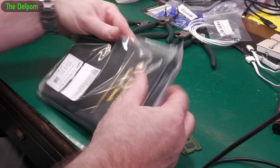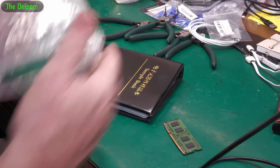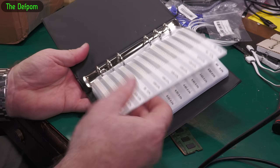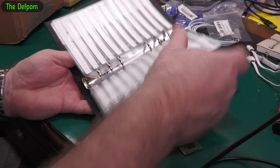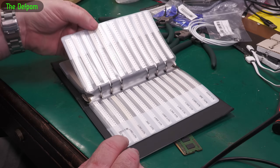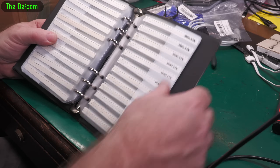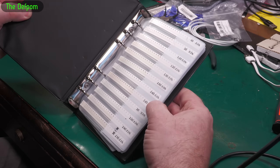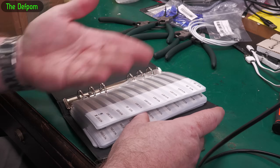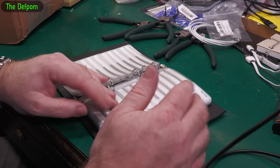0201 resistor book, 170 values. This was not that expensive - I think it was about $30 NZD or something. I didn't have many 0201 resistors and I'm hoping I've got some values in here. I think 348k was what I was looking for. It's the same values I got in my other book, but this is a much nicer book - it's actually printed on here rather than stickers. All the other ones I've got have stickers which tend to fall off and you have to glue them back on again. This is printed on - that's really nice.